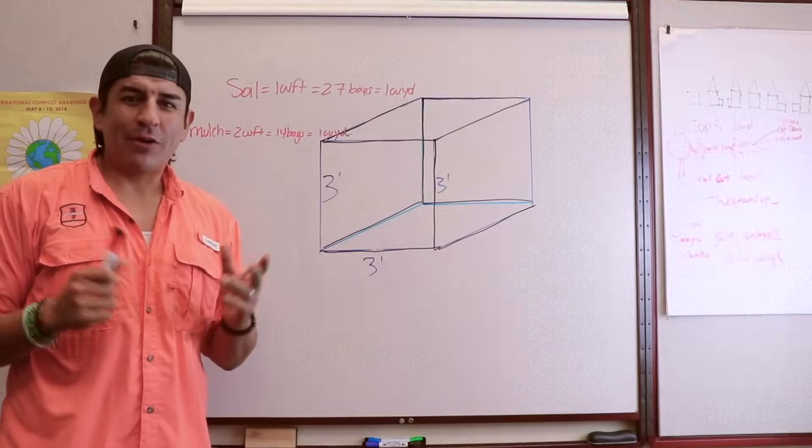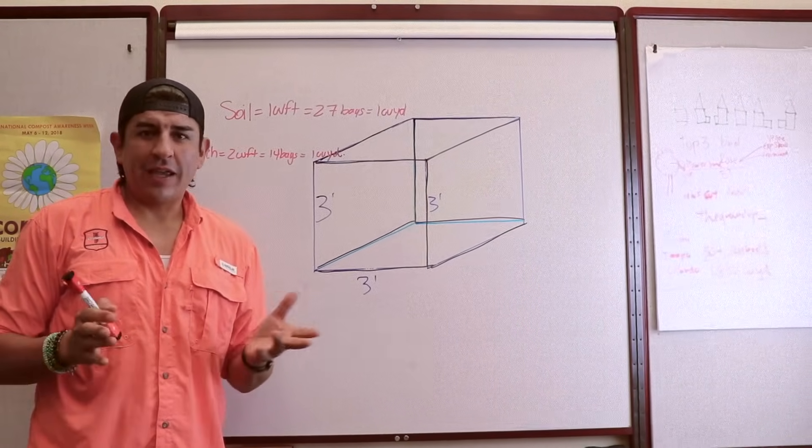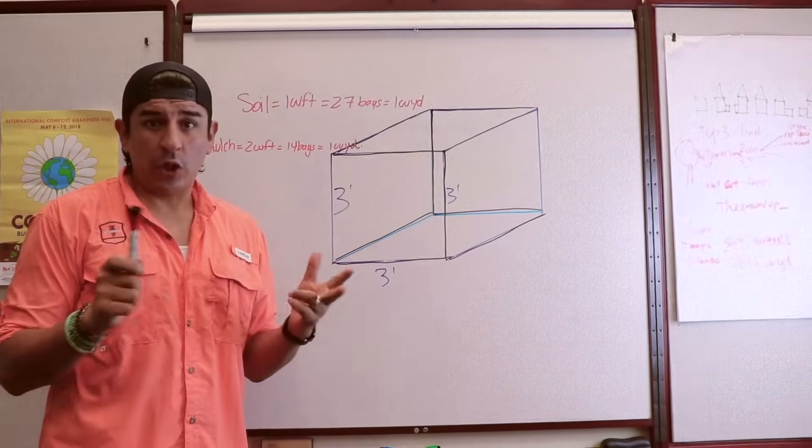Hi, it's Luis with The Ground Up, and today I'm going to show you what a cubic yard of product looks like. We're going to do a few takes and I'm going to show you what a cubic yard in bags and in bulk will look like.